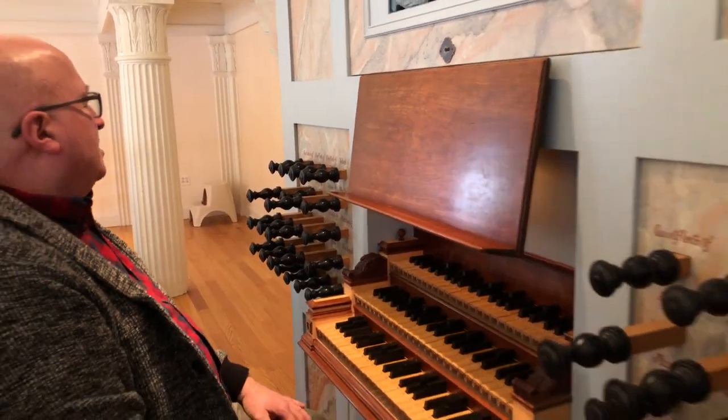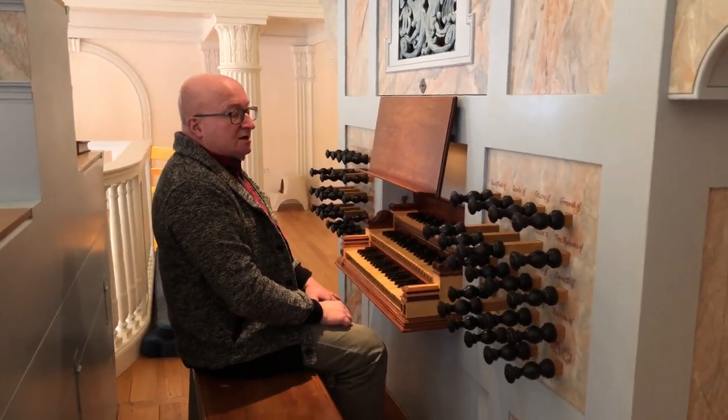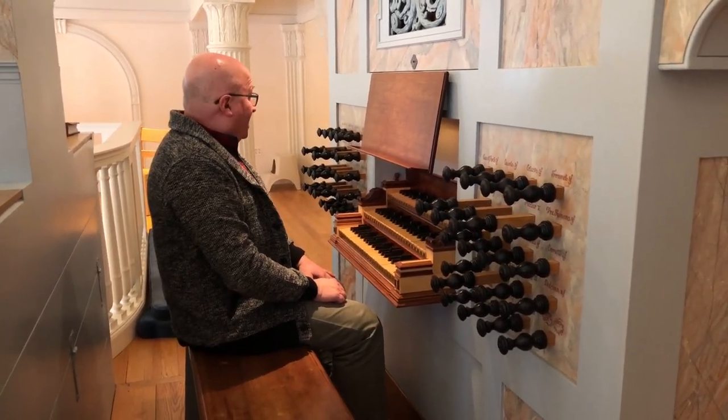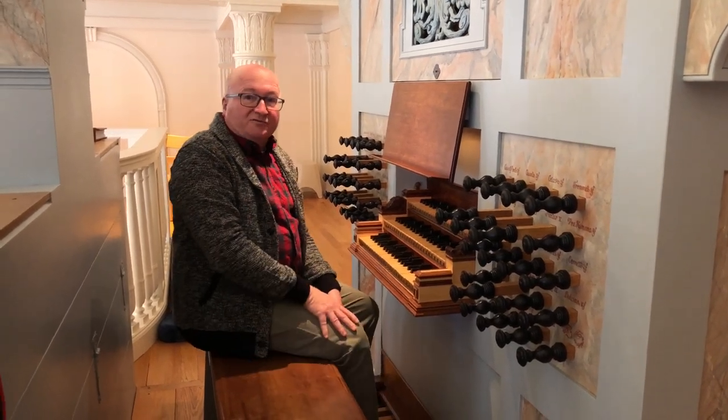So beautiful instrument — it sings in the room in a very different way than the Skinner organ does. We are extremely fortunate to have both of these instruments so that we can compare the two different styles of building.